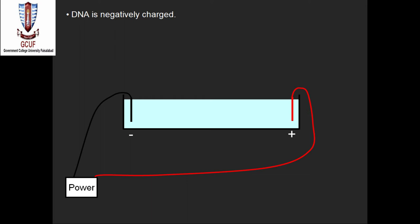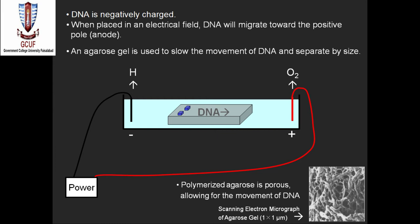Gel electrophoresis is a procedure that separates molecules on the basis of their rate of movement through a gel under the influence of an electric field. The separation takes place with the help of the electric field. For DNA fragment separation and size determination, we use agarose gel electrophoresis to determine the presence and size of DNA molecules in a sample.